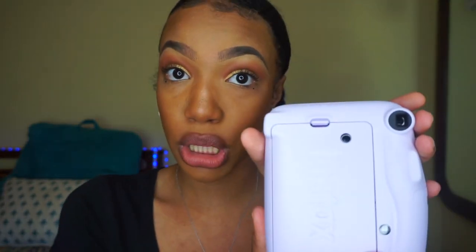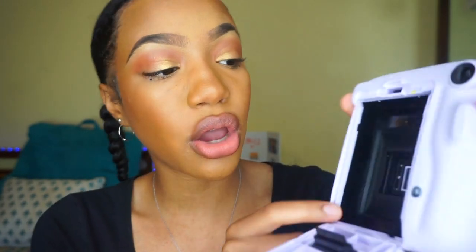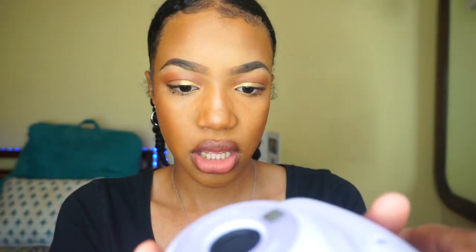The double A batteries said they were included. Right here is where the film goes, and the battery pack is right here. Here are our double A batteries. So let's read the instructions because I'm not sure what I'm doing.